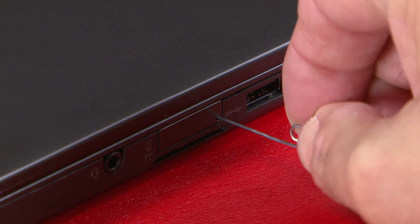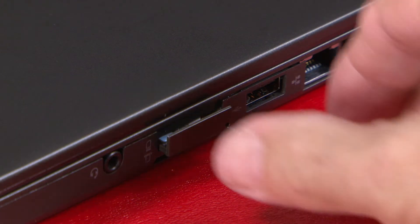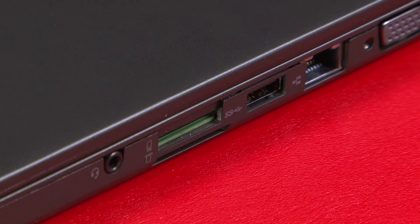Insert a straightened paper clip into the release hole of the SIM card tray. Pull the tray from the slot and leave it out until servicing is complete.